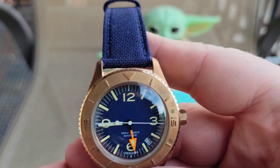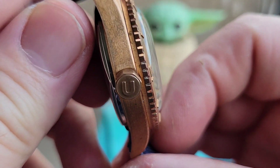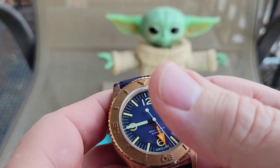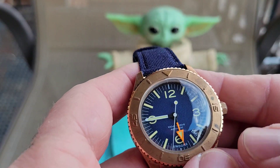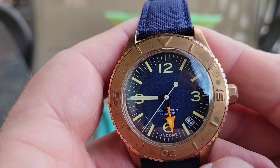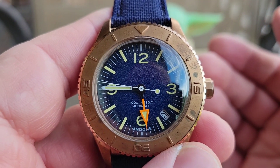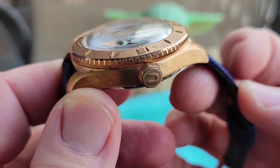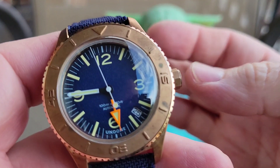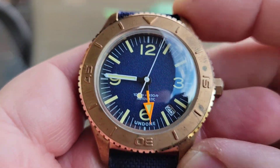It's rocking the NH35A, which is hacking and hand-winding. It does have the signed screw-down crown with the 'U' for Undone on it. The case diameter is 40 millimeters, the case back crystal is 15 millimeters, it's 100 meters water resistant, the weight is 66 grams, and it's 20 millimeter lug width. It comes on a cloth strap with quick releases, so you'll have good variety to choose from. The crystal is listed as polycarbonite and it's domed — I'm assuming that's some kind of acrylic or similar material.